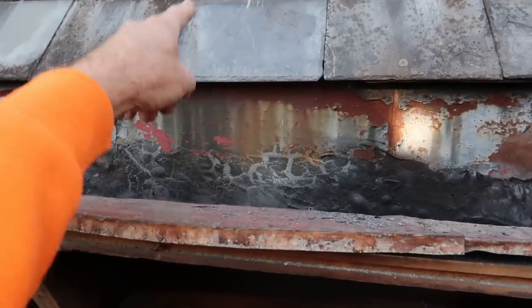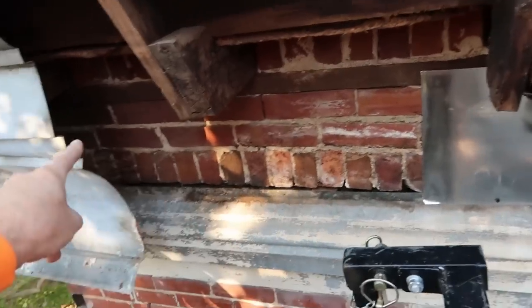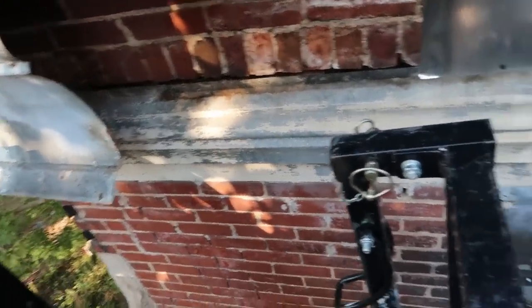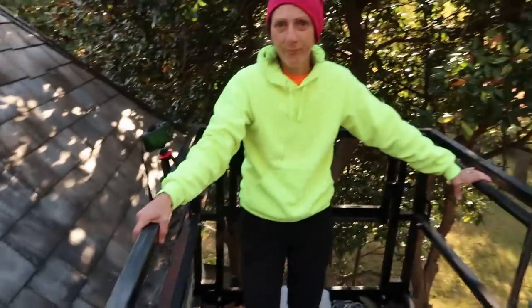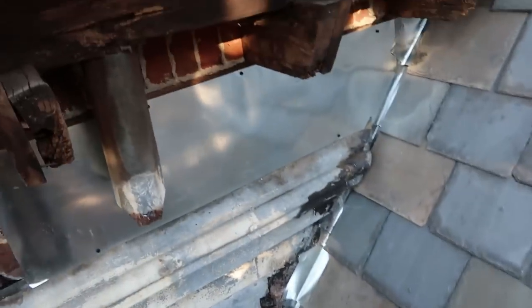It won't leak anymore — the maid's room is going to stay dry. I went ahead and replaced one bad piece. Now we're going to put this last piece of flashing on here to keep water running off cleanly, clean out some box gutters — Carrie's going to do that with the blower — and then one more dry area.